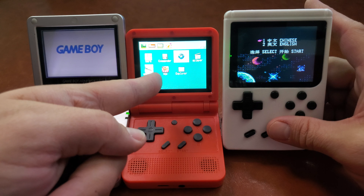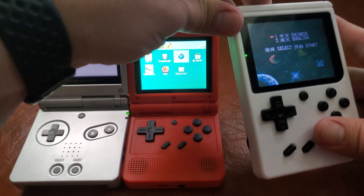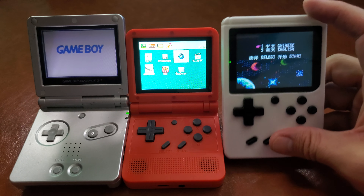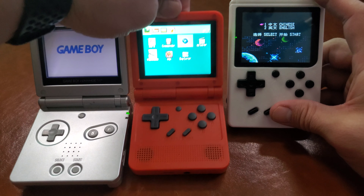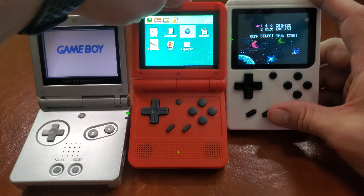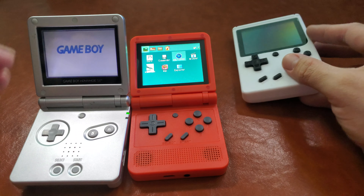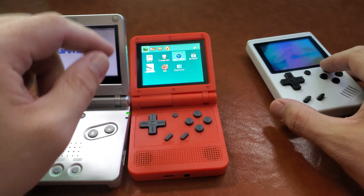This screen is definitely nice. I like the PowKiddy. The size comparison with just the raw screens — they're pretty close. And the button feel — let me check that out.